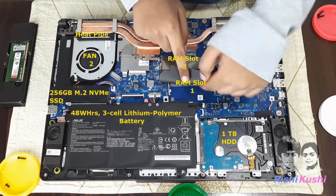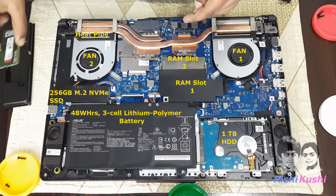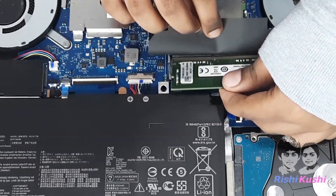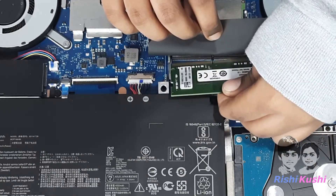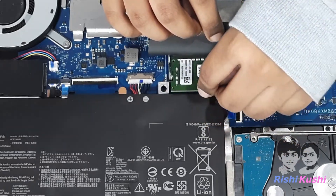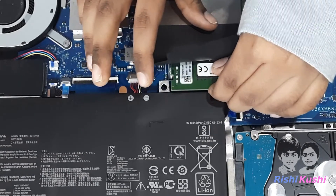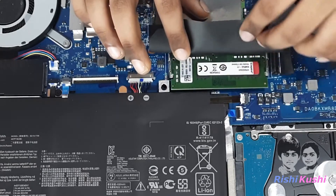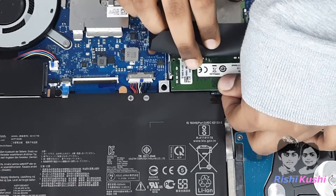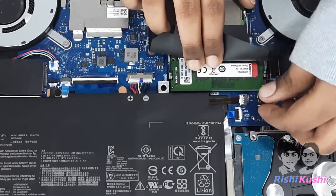We need to install our RAM on slot 1. Hold the RAM properly in the direction where the Kingston sticker is facing upward. Open the black cover on the RAM slot. Carefully insert the RAM at a 30 degree angle. Push the RAM towards the slot to make sure it is fully inside, then press the RAM gently down until you hear a click sound.